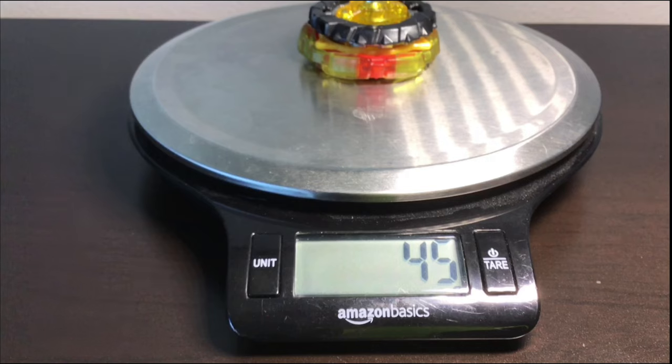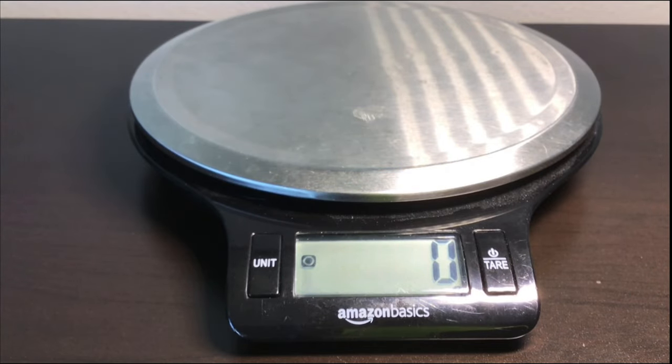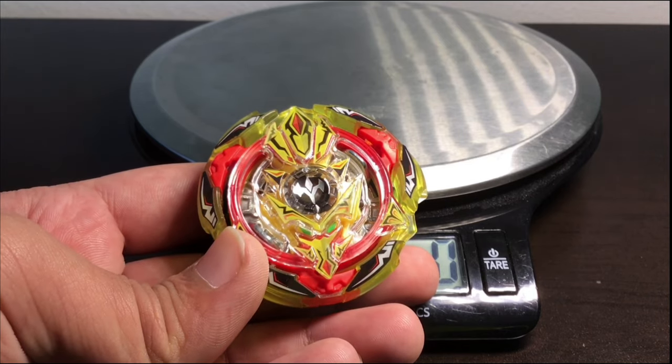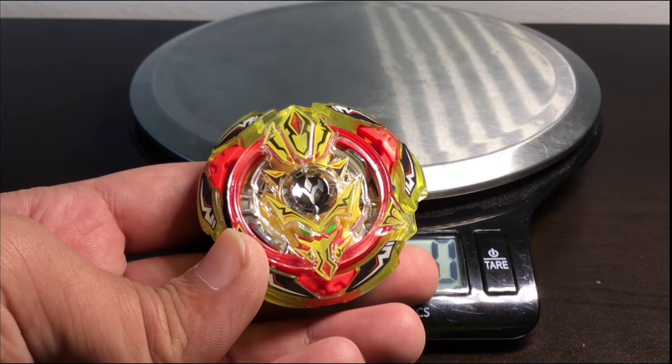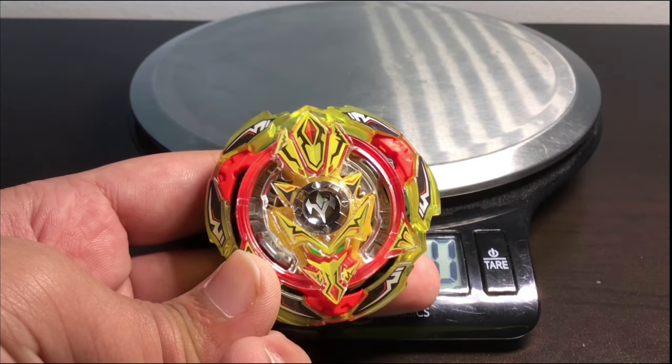45 is actually not that bad for a god bey — Spriggan Requiem was like 46. I don't really get how it's 45 because the disc is the same, but Requiem's layer was probably around 16 grams. It's pretty close to the weight of Requiem, which is not bad at all. Now that we're gonna get the standard stadium soon — delivery has been really late — we won't be using the Snake Pit Stadium for test spins anymore, just the big stadium.